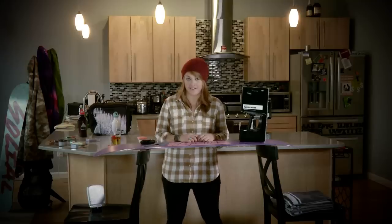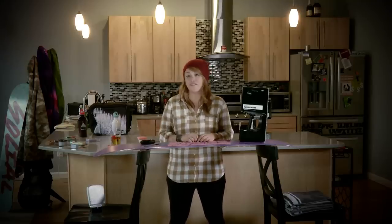The goal of tuning your board is to take care of any of the snags or corrosions that you've had throughout the past season or during this season, and make sure your edges are nice and sharp in order to engage into the snow and give you a nice carvy ride.